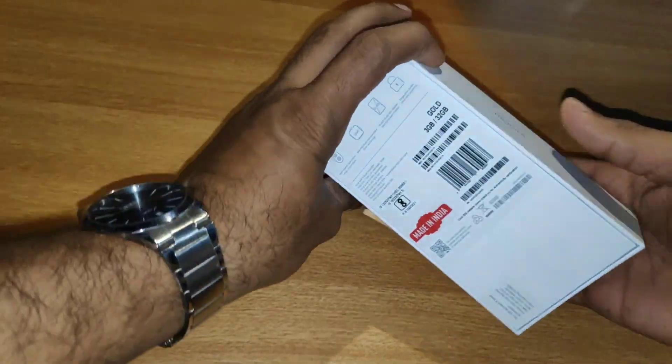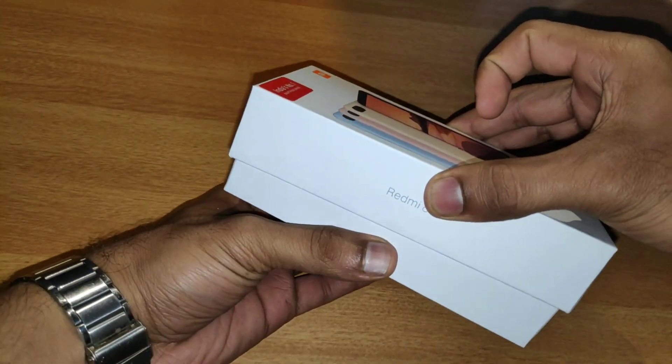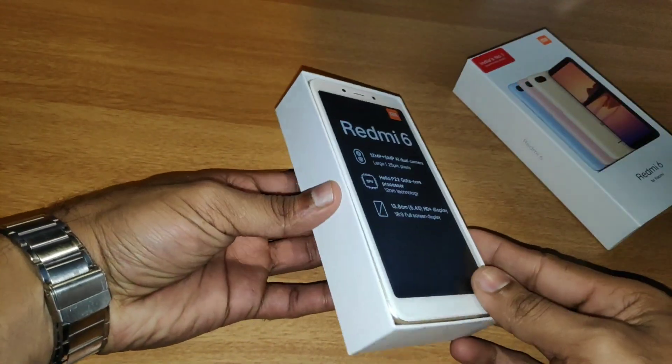If we look inside the box, we have the contents of this product. We have the link in the description. We have the Redmi 6 smartphone.